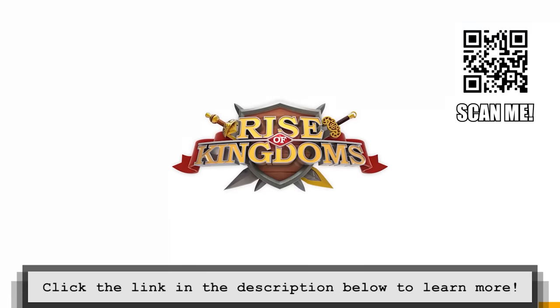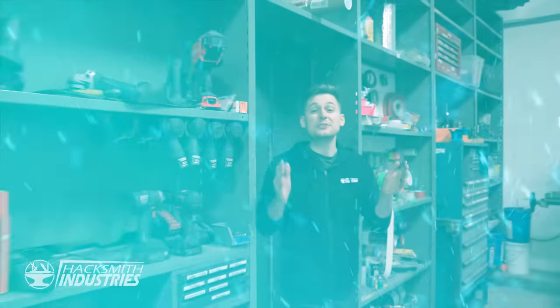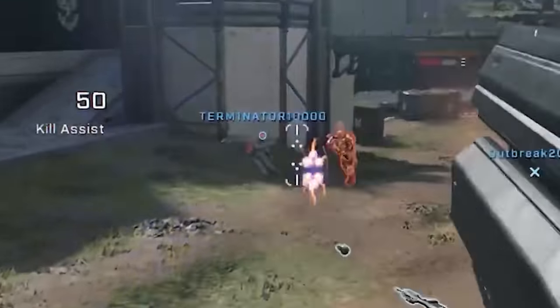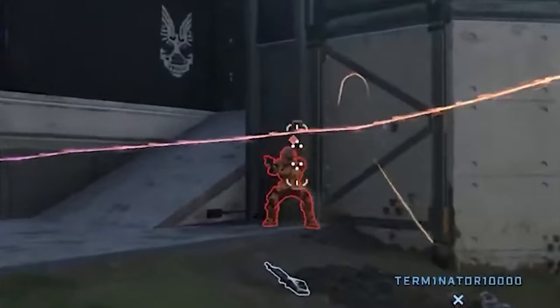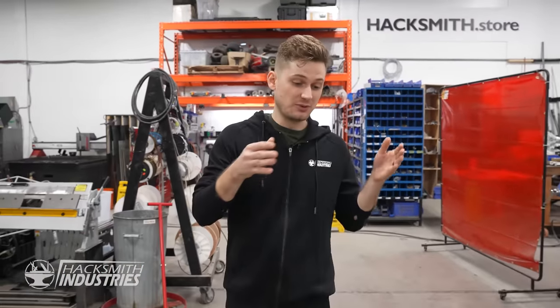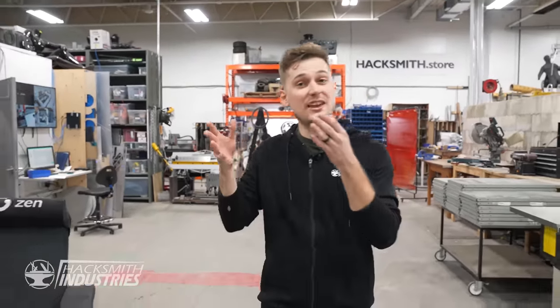Something notable while playing Halo is the friend or foe system — blue for good guys, red for bad guys. So I've asked Chelsea to implement the same system into our Halo HUD. We took photos of all the Hacksmith employees and put them into the Jetson, and she's programming it so that it identifies certain people as foes. So if you show up red, you better watch out.